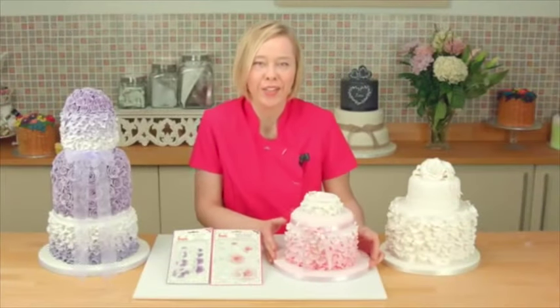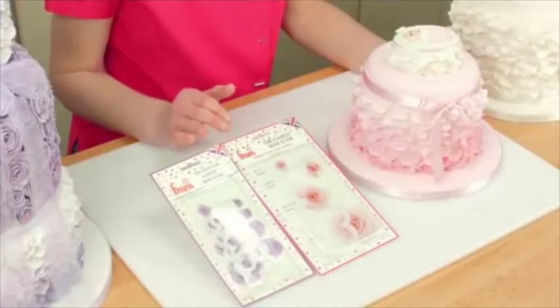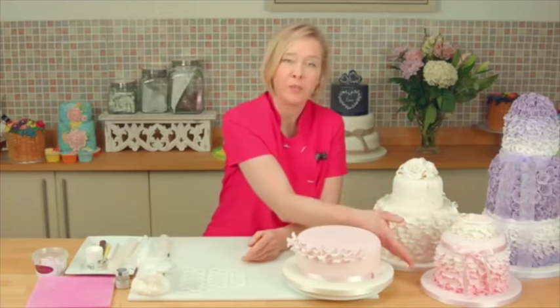Hi, my name's Nicola. I'm going to show you how to do these beautiful ruffles with the use of the easiest rose ever, cutted by FMM. I'm going to show you two ways to create these ruffles, going up and cascading down like this pink design.